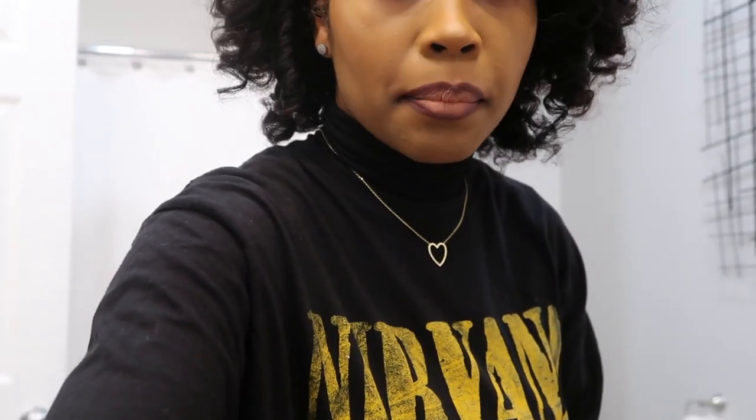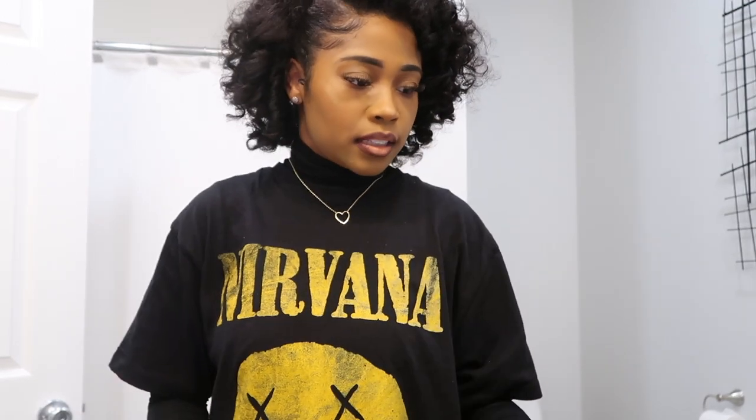All right y'all, I hope y'all like this look. I'm about to go find a jacket to put on. I still need to put on some shoes — I haven't decided what kind of shoes I'm going to wear.